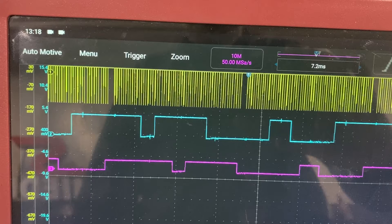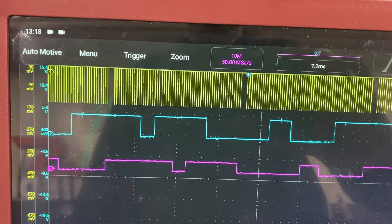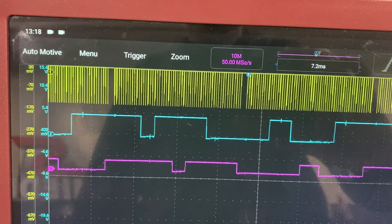The crankshaft position sensor signal is in yellow. You might notice through all those little lines there are spaces where the gap is much bigger. Those are basically the top dead center spaces. On the crankshaft position sensor trigger wheel there's a space with fewer teeth, and the sensor picks that up so the DME knows exactly where top dead center is — vital for engine timing, spark advance, and everything. You can see it really clearly on this scope.